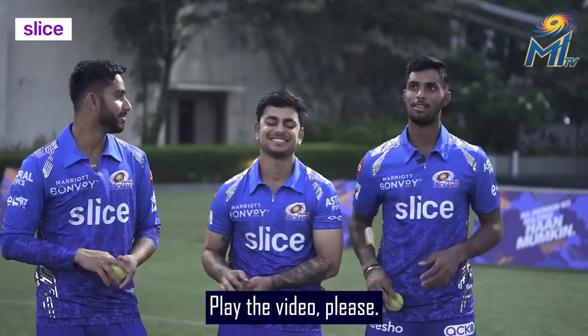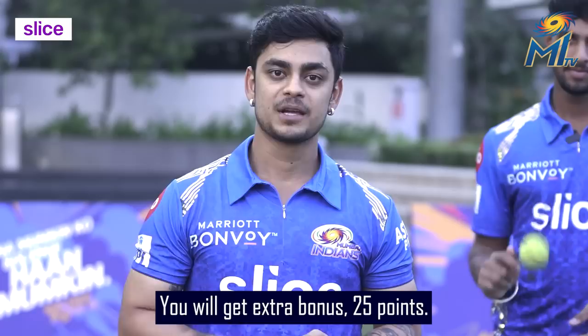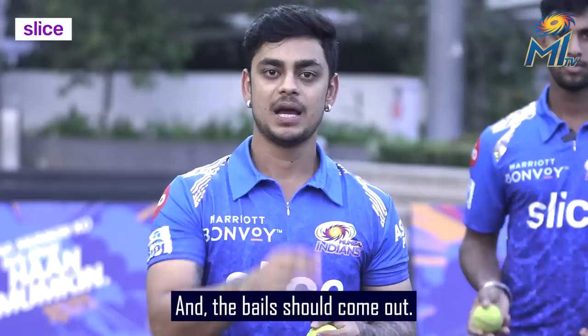You can play it, man. Hi, Pulten. V3 are here and we are going to play a ball out challenge here. If we hit the middle stump in the ball out, you will get extra bonus 25 points. It will be 50 for middle stump and 25 if we just hit. And the bails should come out. So let's go and let's see who hits the most.